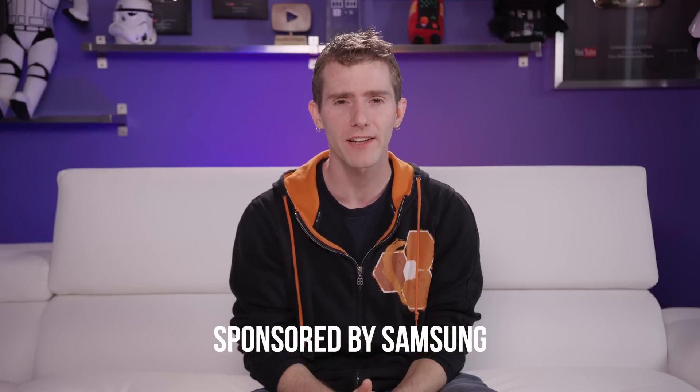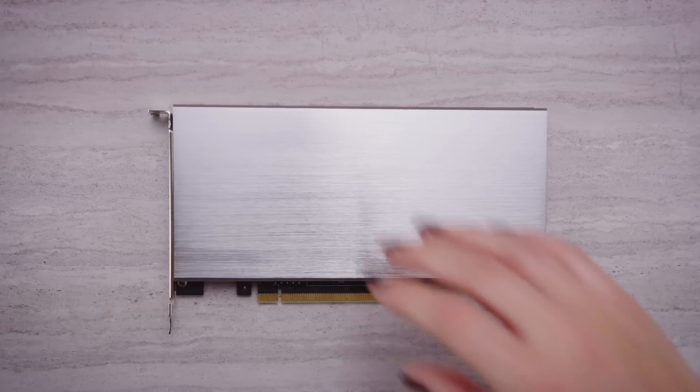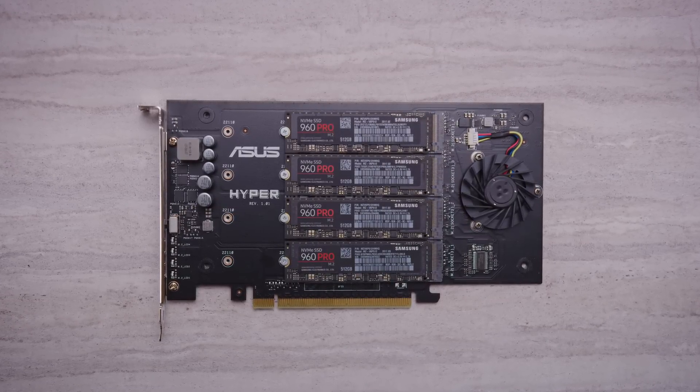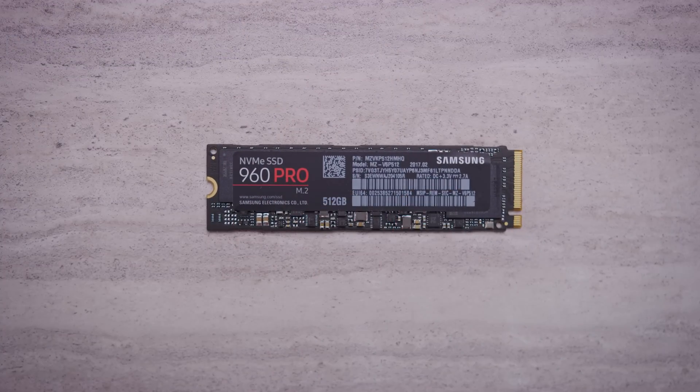One of the big stories at Computex this year was about removing the bottlenecks from high-speed M.2 NVMe SSDs. Pretty much every motherboard was bristling with mounts, and partners like ASUS even showed off a card that could hold four drives at a time for a theoretical 16 gigabytes per second of throughput. So when Samsung approached us to sponsor a video showing off their flagship 960 Pro, we had plenty of inspiration for how to build the ultimate dream SSD RAID setup.